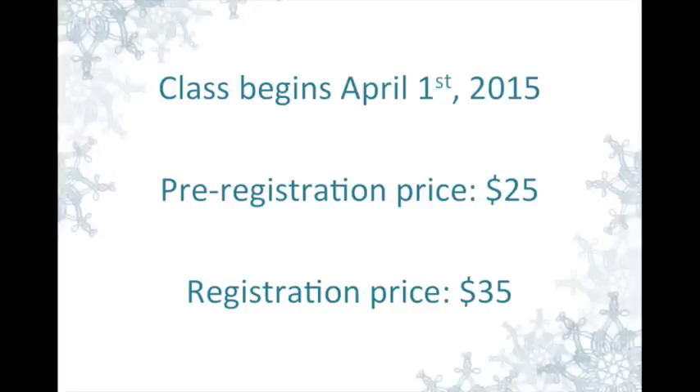Class will begin on April 1st. If you sign up before April 1st, the price will be just $25, and if you sign up after April 1st, the price will be $35.